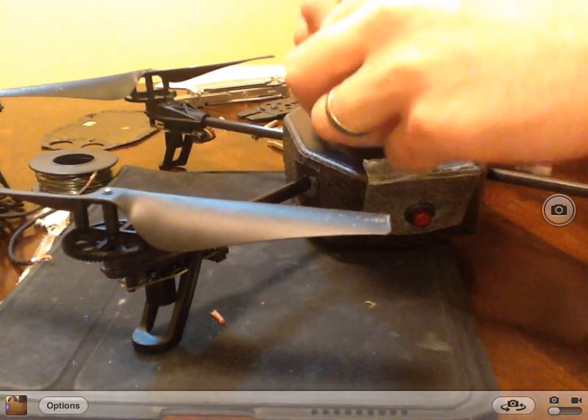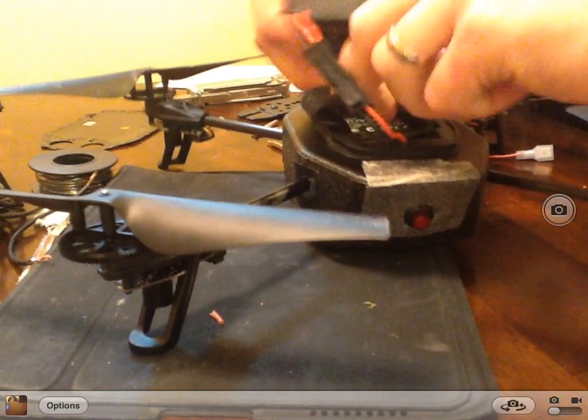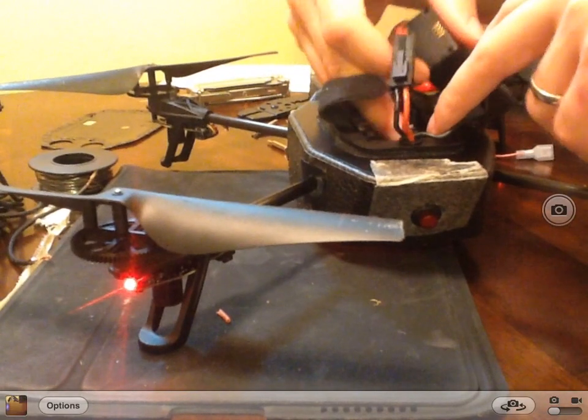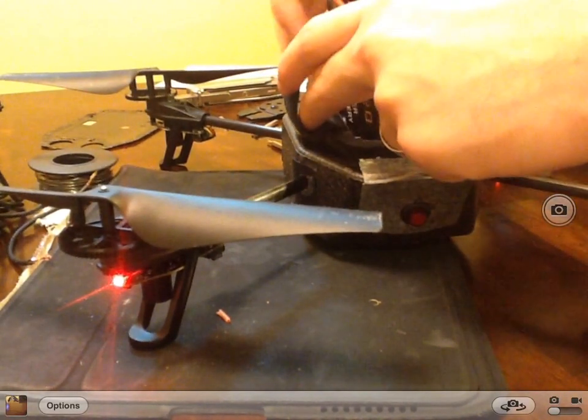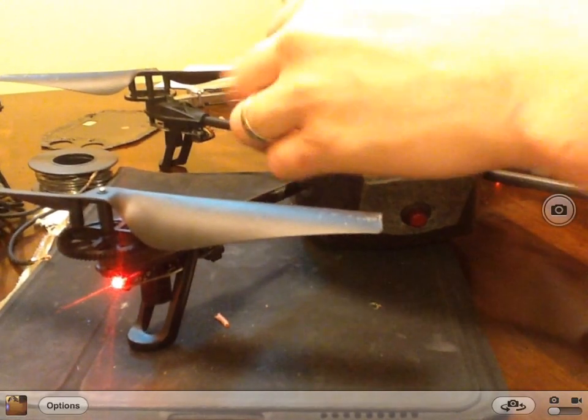Nice, very proud of myself. Definitely a little challenging — don't recommend it for everybody. It might actually end up messing up your drone more than anything else. I actually crossed a couple of things on it but I'm happy I installed my power button. And now for the test flight.